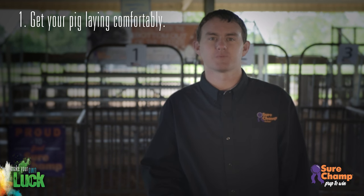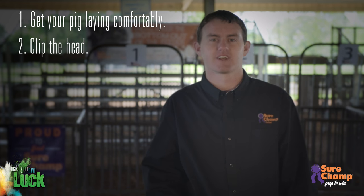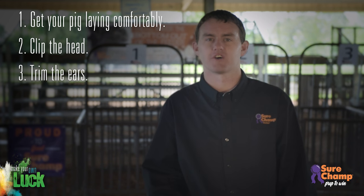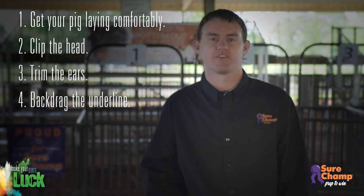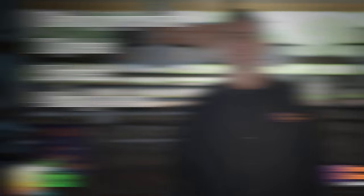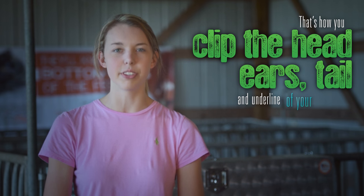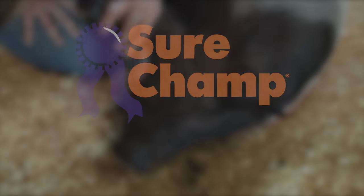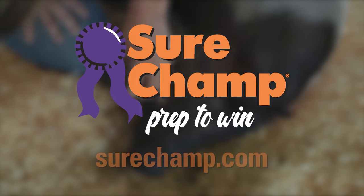Following these steps to finish the detail work of your clip job will have your pig looking its best for show day. Get your pig laying comfortably, clip the head with a double zero guard in the opposite direction of the hair, trim the long hairs off the edges of the ears, and finally clip the underline using the back dragging technique. That's how you clip the head, ears, tail, and underline of your show pig. Sure Champ — prep to win.